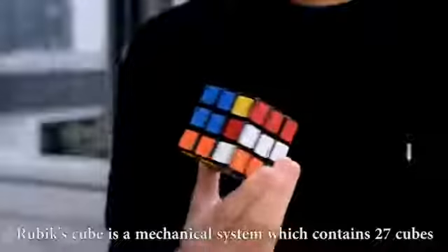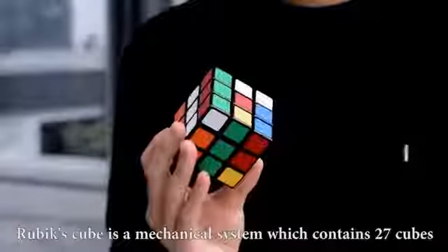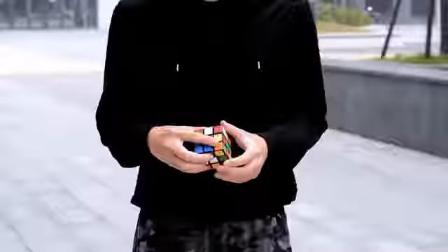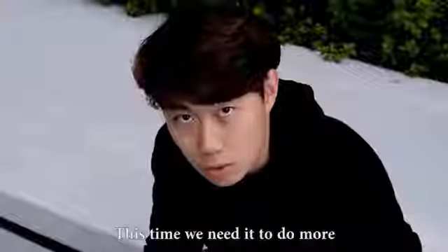Rubik's Cube is a mechanical system which contains 27 cubes. Magicians have created many tricks by using Rubik's Cube. This time, we need it to do more. However, it needs to become more portable.